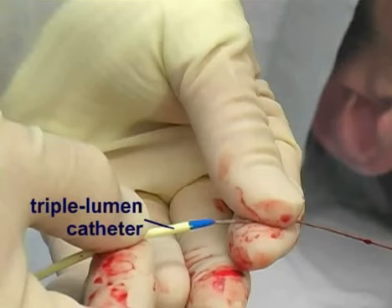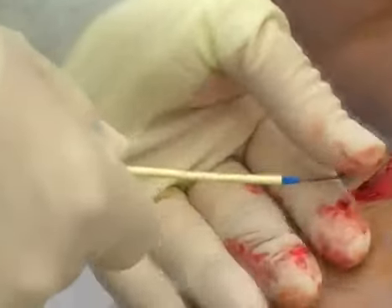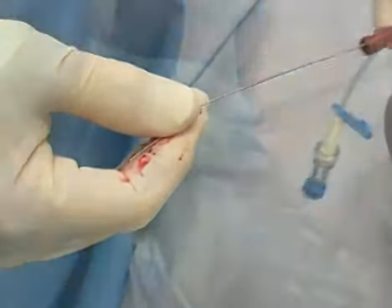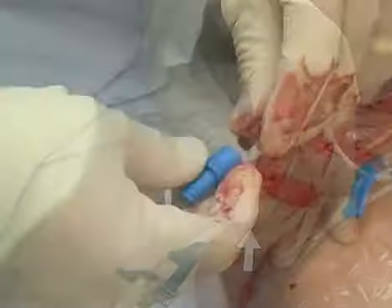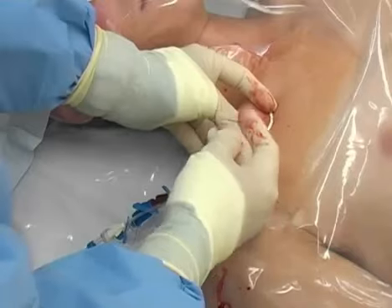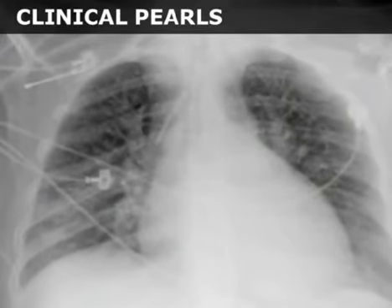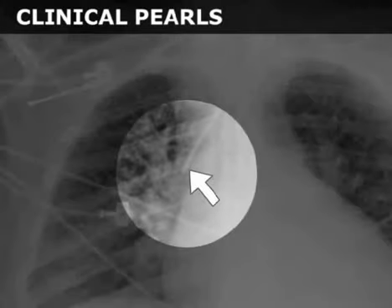Next, advance the triple lumen catheter over the guide wire. You must grasp the wire from the distal end hub before fully advancing the catheter into the vessel. Once the catheter has been placed, remove the guide wire and immediately cover the hub with your finger. Finally, place an end cap onto the open hub and flush all of the ports with saline. Secure the line in place with a stitch and place a sterile dressing over the line in accordance with local institutional policies. A chest radiograph should be obtained after all subclavian line insertions to assess for proper positioning of the catheter tip in the superior vena cava and to evaluate for iatrogenic pneumothorax.